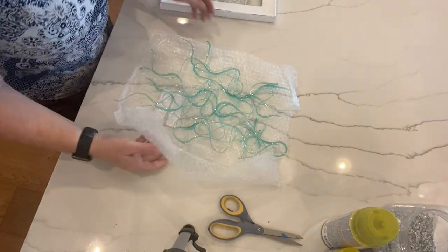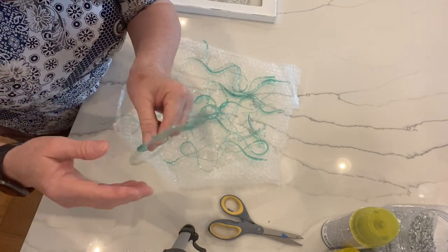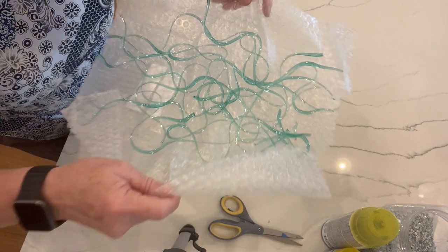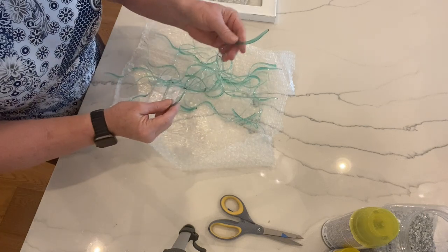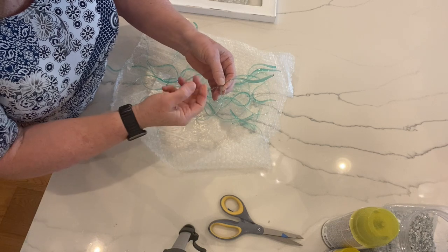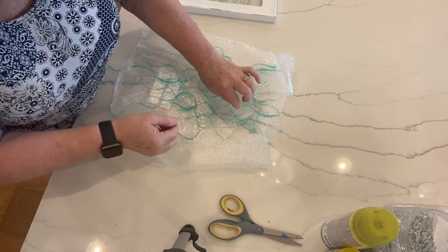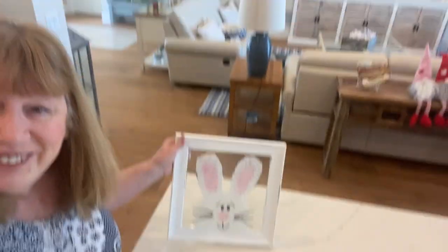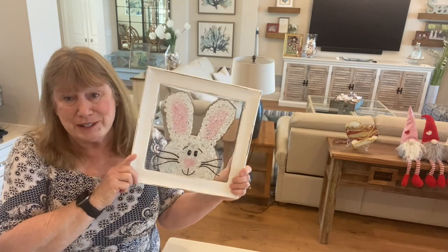It comes in all these squiggly strands — it's light so it might be kind of hard to see, but that is the four ounces. The thicker part you cut with your nippers, and if it gets to a really thin part where your nippers won't close all the way, you can just snap it with your fingers. It's really super easy. It's a little bit pricey but you can use it for all different applications.